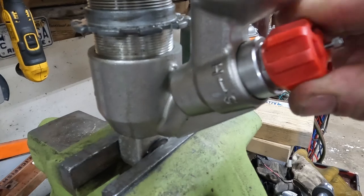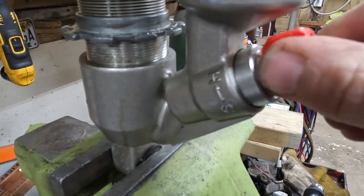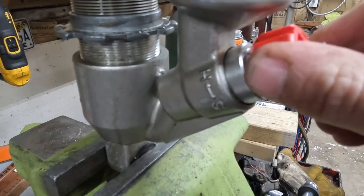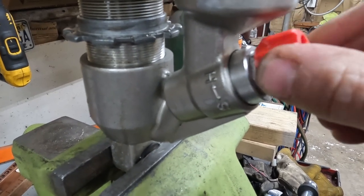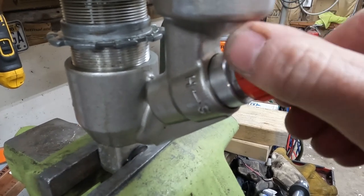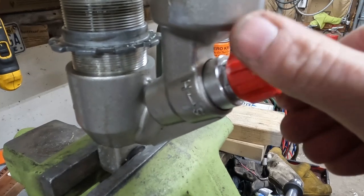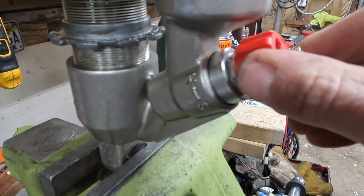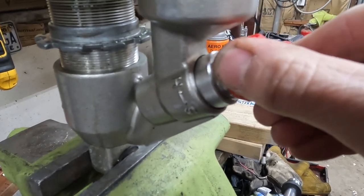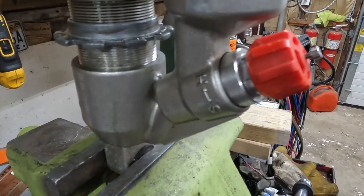Counting from full soft: one, two, three, four, five, six, seven, eight, nine, ten, eleven, twelve, thirteen, fourteen, fifteen. So that's fifteen clicks out from full soft — that's what we'll set the new one to.